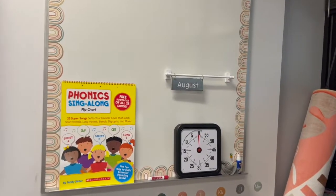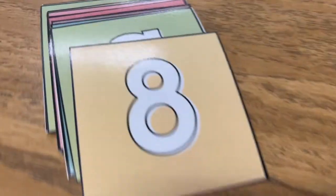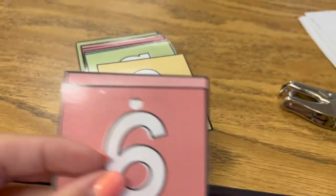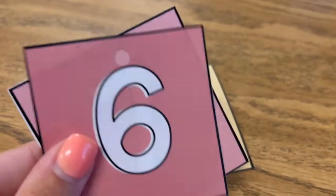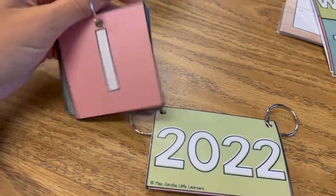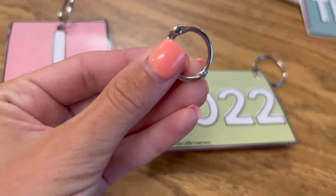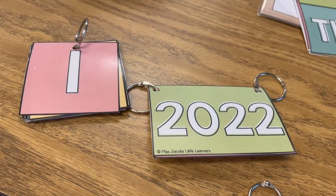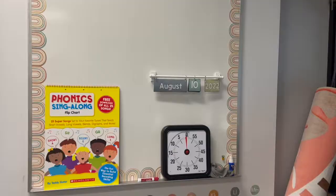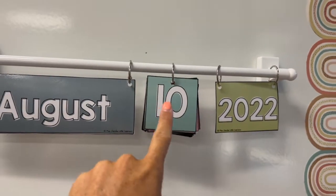Actually, I think it looks so cute so I'm gonna go ahead and do the days and the year. I got them in number order. I did spray the matte stuff on here so it isn't as shiny as it normally would be, but I was running out so it's not as thick as it typically is. I just like to line up the holes so it'll all be even. I had just enough of the binder rings.